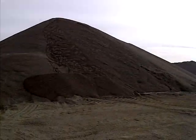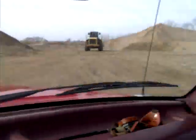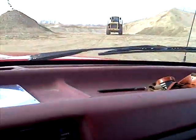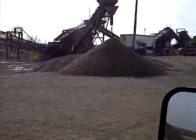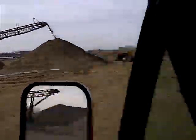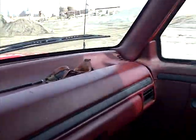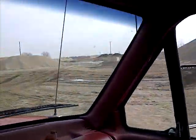I'm here getting some pea gravel for the greenhouse. There's some pretty wild machinery in here — that was the big honking pay loader that just loaded me up. We'll go ahead and load up and get out of here. As you can see, I got a pretty good load of stone back there.